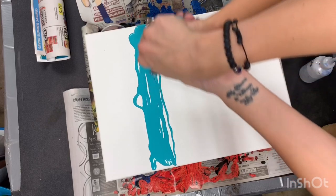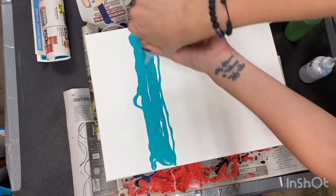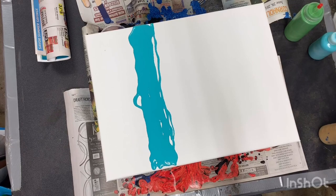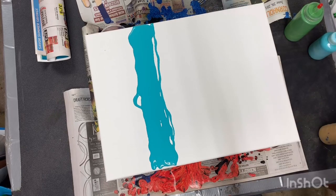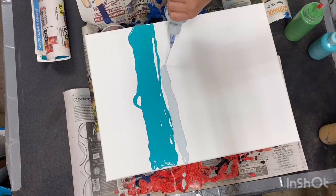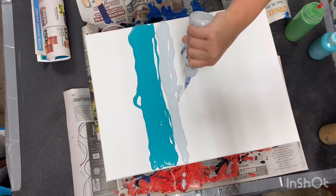You're squeezing my hair! I'm sorry, I need it to come out faster. It doesn't have to be perfect, it's fine. Now we're going to do glitter — a thinner line of glitter right underneath the teal, just because I don't want as much glitter. A little thinner than the teal — that's probably good.